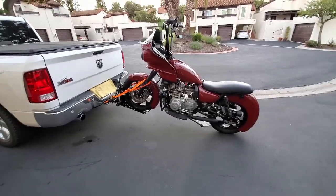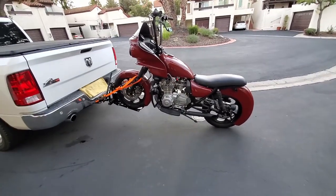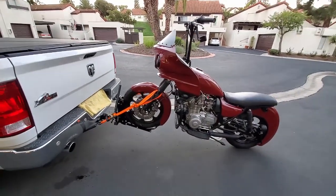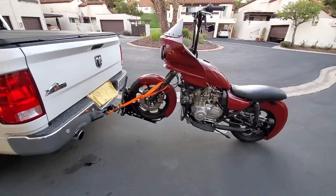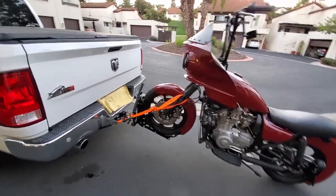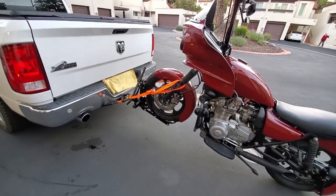We're back at the house. As you saw, relatively decent experience — no issues at all. We didn't get going too fast because it's getting dark. I am going to use it again to do my idling test, hopefully this weekend. For now, I'm going to show you how to take it off the trailer.